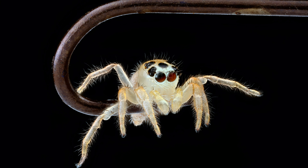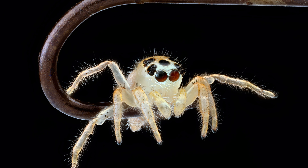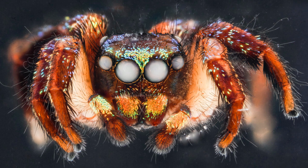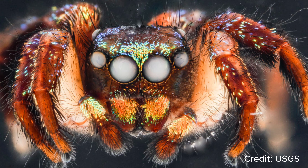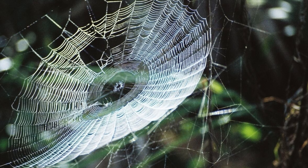Spiders are incredible creatures known for their remarkable abilities and adaptability. Among their many talents, one of the most fascinating is their ability to create intricate webs.